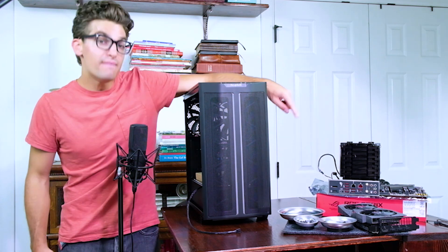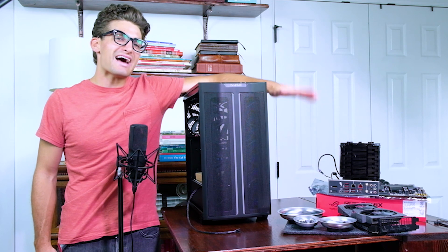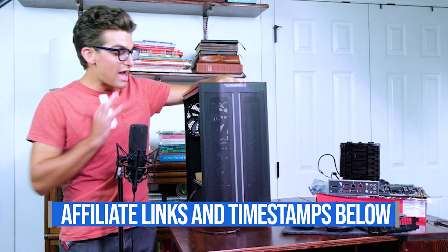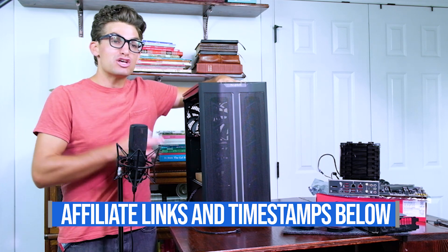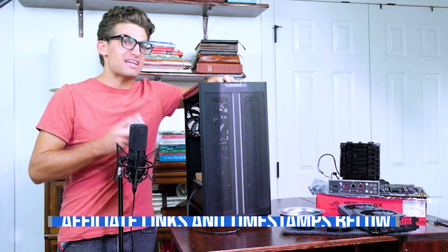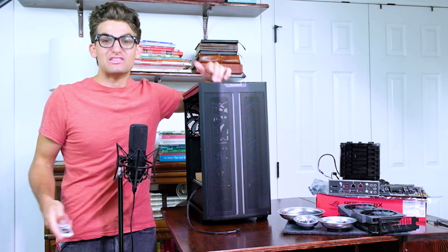As you can see over here, most of the build onto the motherboard is already complete. That's because I highly recommend testing your PC components before you ever put anything into the case. So if you are just joining for the first time, head back to the previous video and watch that so you can be caught up to speed.